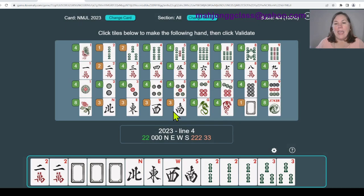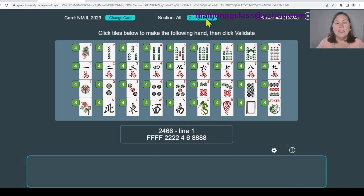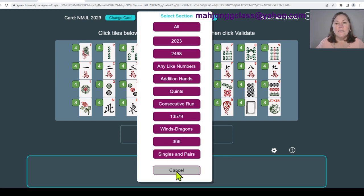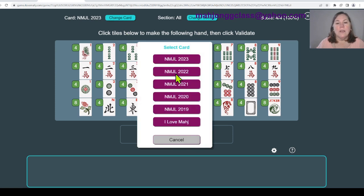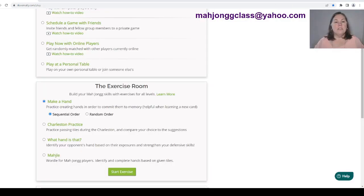We're going to exit out. You can change the section and pick a different one to practice. I only wanted to do the first section tonight, and I suggest doing one section each day and practicing. Also make sure you have the 2023 card and not the 2022 card. Once you go through sequential order, you can come back and do random mode to practice the 2023 category randomly. Now let's get into the game and play with the bots.